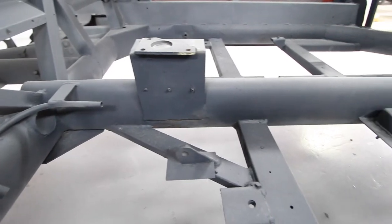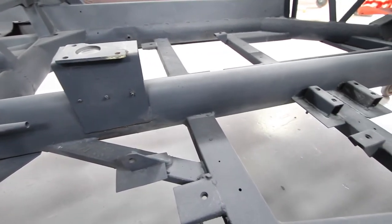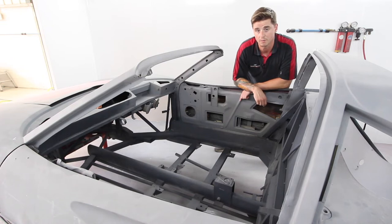Any bits that need to be replaced we can. And pretty much make sure it's all cleaned up, re-blacked, and ready for the fibreglass to go back in and be reinstalled.